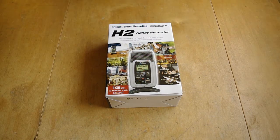It's time for another unboxing. This time it's the Zoom H2 Handy Recorder. So next time I might have better sound.